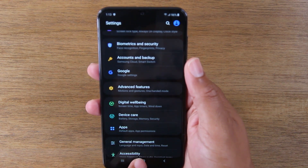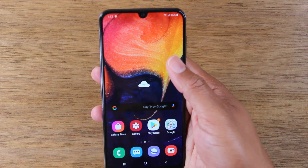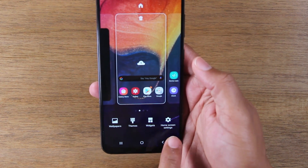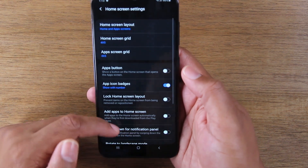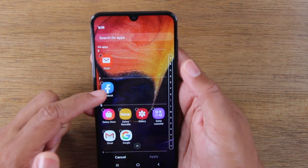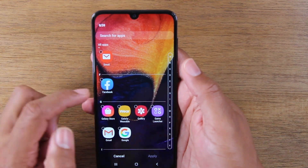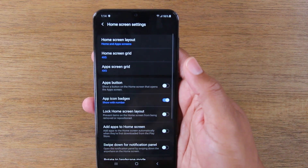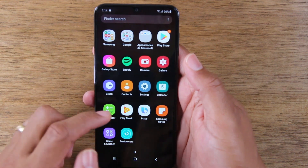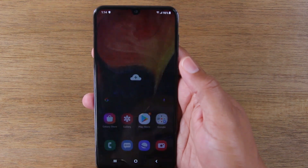Our last tip is showing you how to hide apps on the phone. To set up hiding an app, go to the main screen, hold down, go to the bottom right corner, click on Home Screen Settings, and go to Hide Apps. It'll give you a list of every app on the phone. Let's say you don't want Facebook to be visible — tap on Facebook, hit Apply, go home, and now Facebook is totally gone. If you swipe up, you won't find it in the menu.